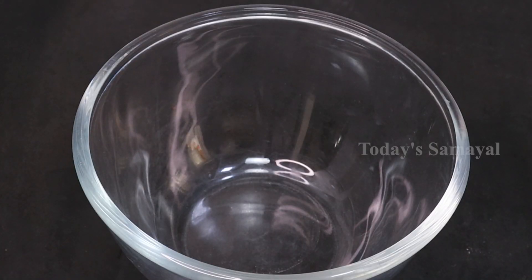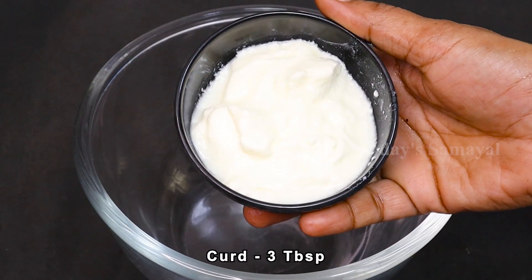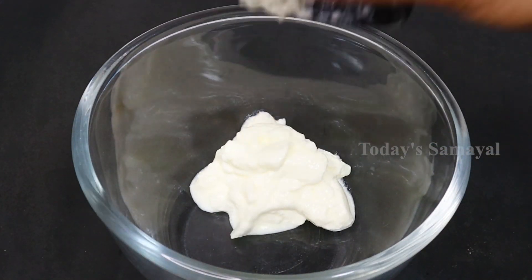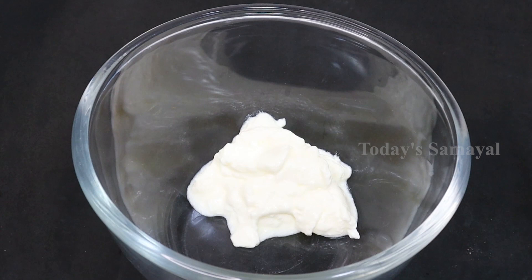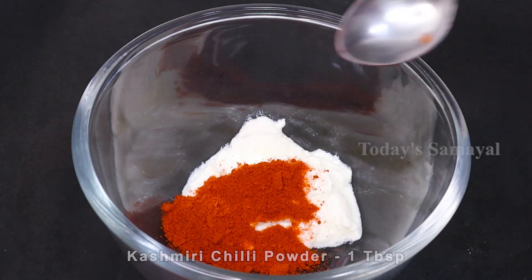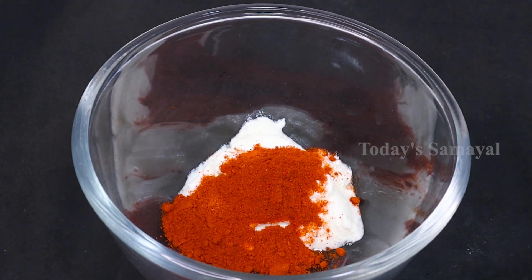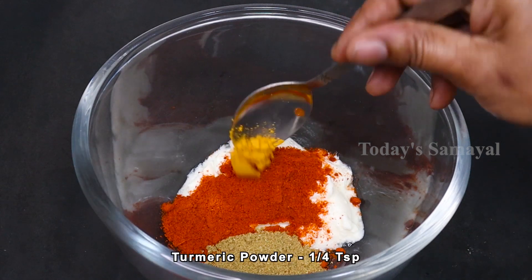We will use a mixing bowl. You can add 3 tablespoons of yogurt. You can also add 1 tablespoon of chili. This is a piece of kashmiri chili. Here is a good dish. You can add 1 teaspoon of ginger.